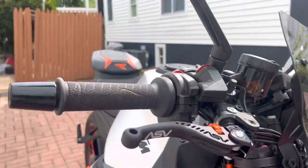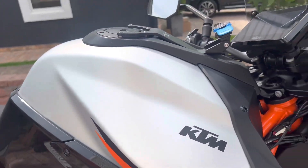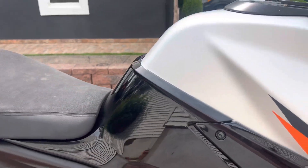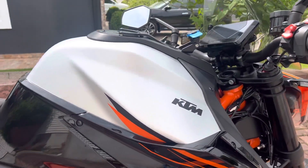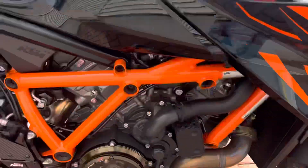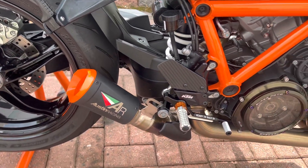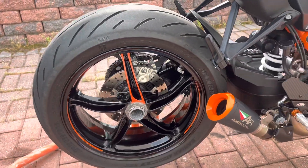Then ASV levers. If you know these Super Dukes, the silver bike normally comes with a bunch of orange fairings — I bought the fairings from the blue bike and installed them on the silver bike, and I'm in love. Chinese clear clutch cover, KTM Power Parts rear sets, Austin Racing slip-on exhaust, I dipped the wheels, and some black powder coat.